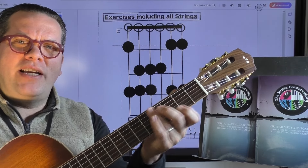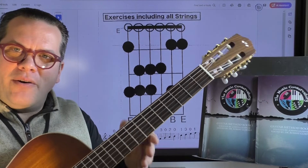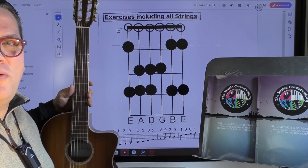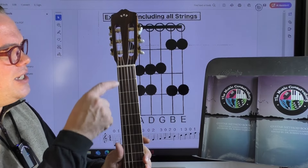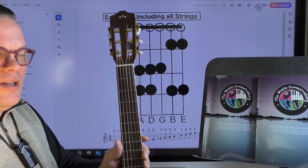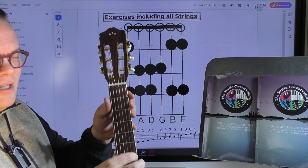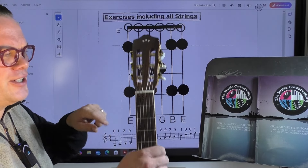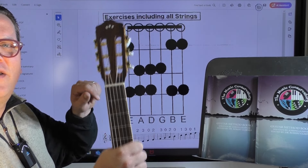In open position, it's really nice that every open string is a natural note. If you are not new to these kinds of diagrams, you'll know that this diagram works just like this: here's the guitar, you have six strings and this nut right here. If you see a clear circle up here, that means that string is being played open. The first line will be the first fret of your guitar, then the second fret, and the third fret.